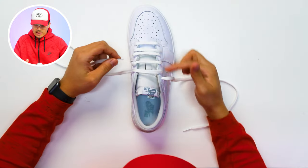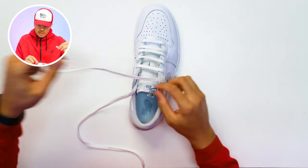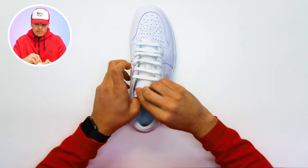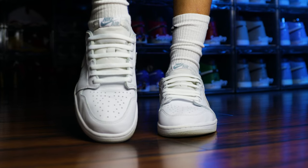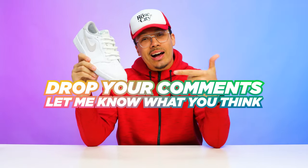Think of it this way: one side goes to the even holes and the other side goes to the odd holes. With the lace coming out of the fifth hole, go across to the fifth hole on the other side and pull it through. Then from the sixth hole go across to the sixth hole. Now that we're at the top, take these laces, put a little dead stock knot, and tuck them inside the shoe below the tongue once you put the shoe on. This is the bar style — I'm excited to see what it looks like on foot. Let me know what you think in the comments.